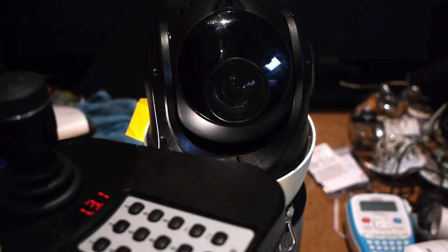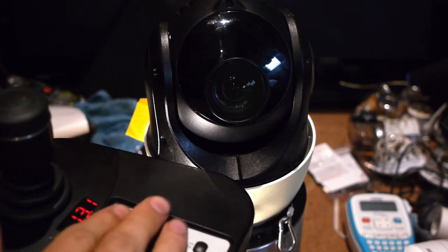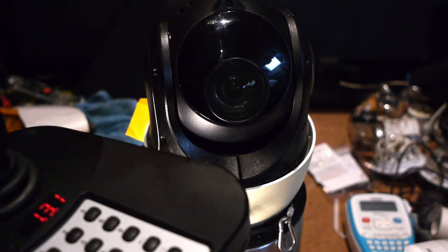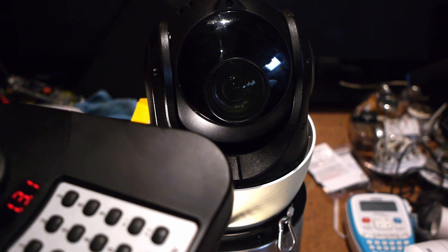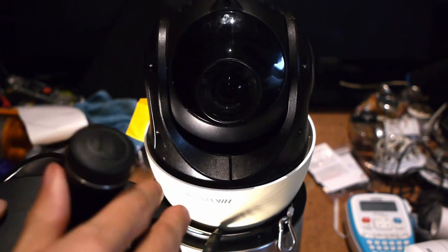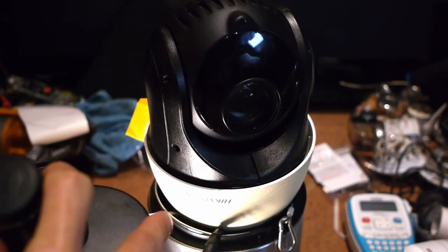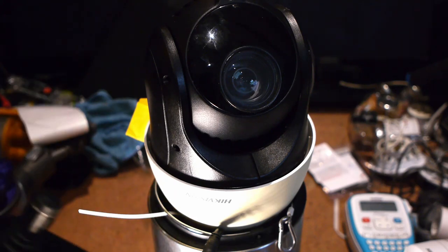I forgot the sacred rule of the DS1005KI, which is to never touch the number buttons when you're hooked up to a DVR — they do not control presets. I don't know why I would have thought they would control presets, but yeah. It's a working pan-tilt-zoom camera.